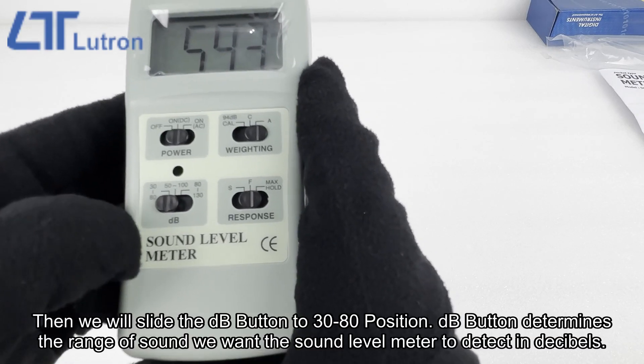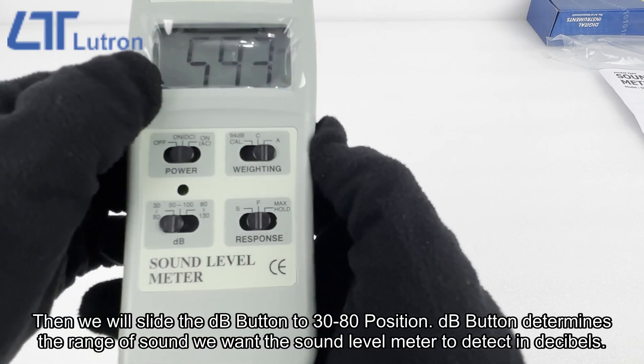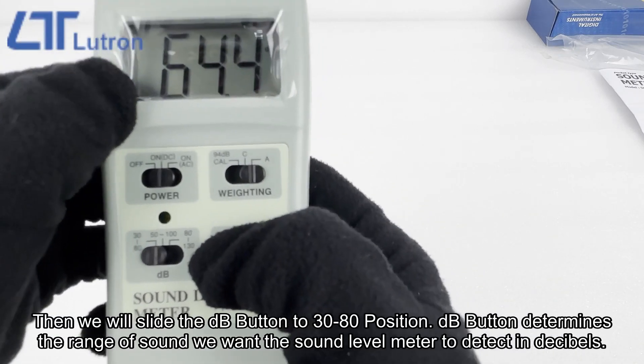Then we will slide the DB button to the 32-80 position. The DB button determines the range of sound we want the sound level meter to detect in decibels.